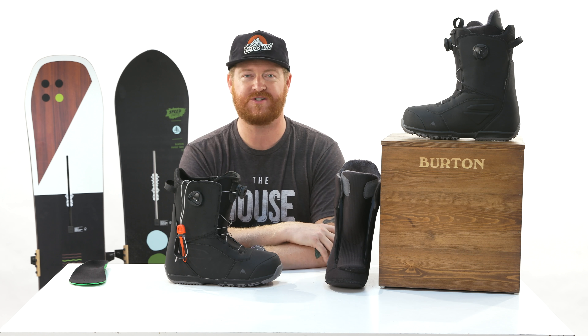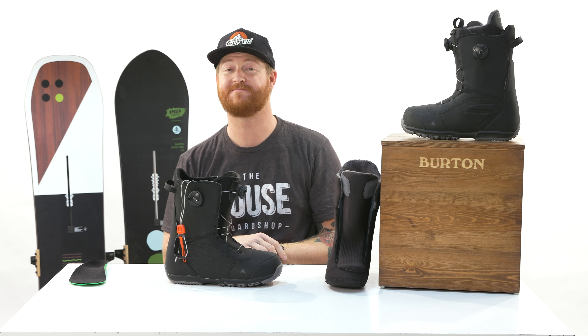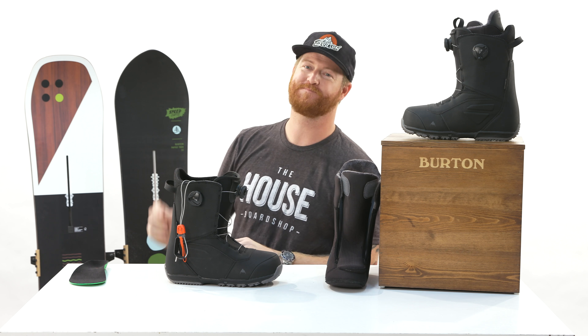Feel free to leave a comment or a question — let me know what you think. Subscribe to the channel, check out more videos, and hopefully I'll see you guys on the next one. Peace.